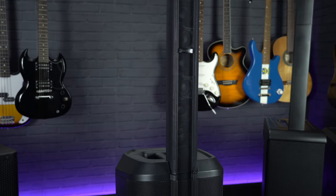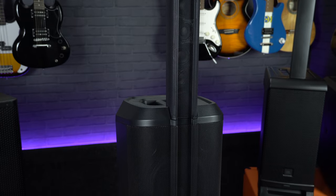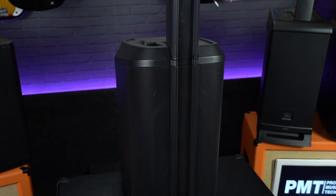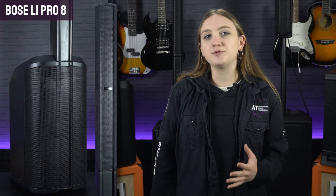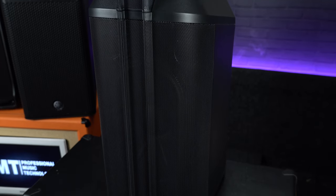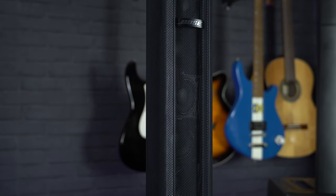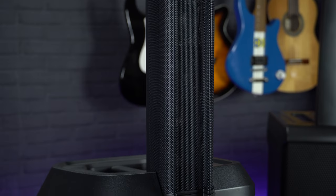That's where the new L1 Pro 8 comes in. Just like the older L1 compact, it's incredibly easy to set up and pretty lightweight, weighing just over 17 kilos, but overall performance has been dramatically improved. With a larger subwoofer, more speakers in the array, and a total of 300 watts output, it's easily enough to fill most small venues. The compact subwoofer base unit houses a unique 7 by 13 inch racetrack-style speaker, and the high-frequency speaker column features a C-shaped array of eight 5.1cm neodymium drivers delivering 180-degree horizontal coverage.